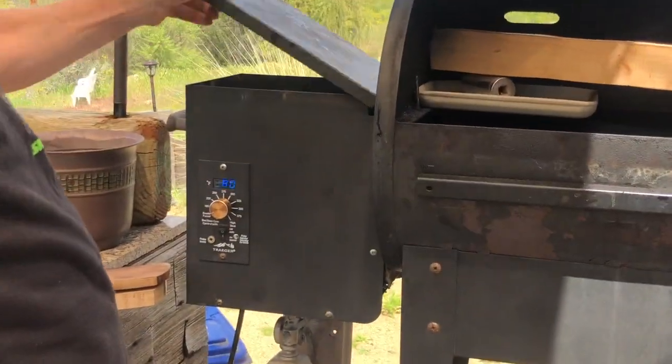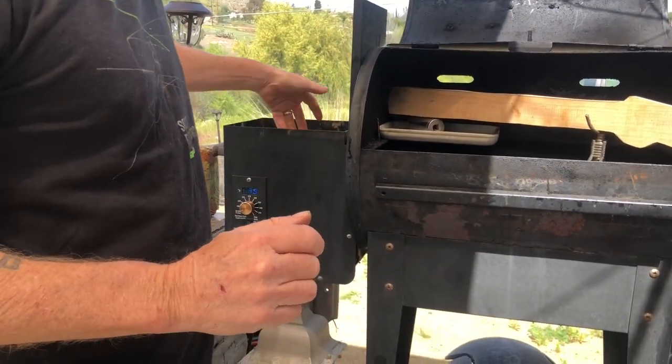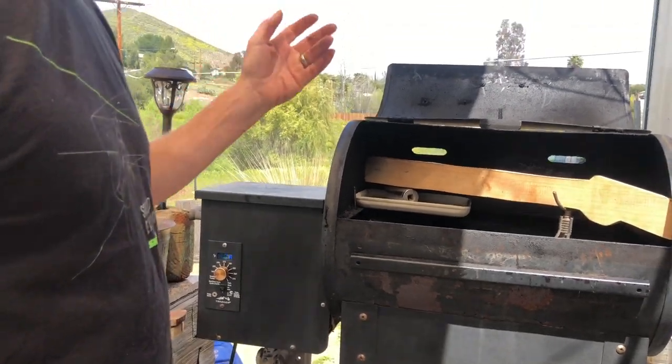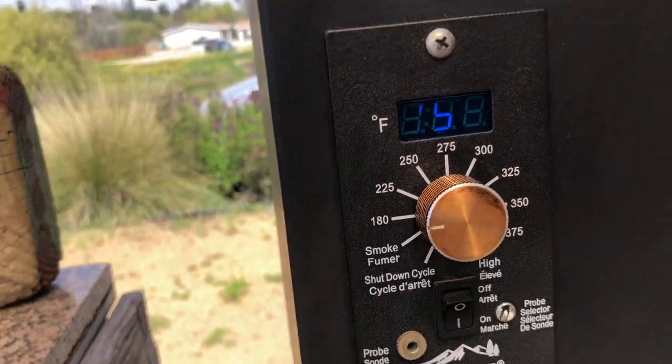Here we go, bumping it onto the smoker. Just in case you care, these are cherry flavored chips — I should be using the cheapest ones but these are all we've got. Cherry flavored smoke in my Traeger. We'll be back. It's been about a half an hour and I just bumped it up to the 180 mark.